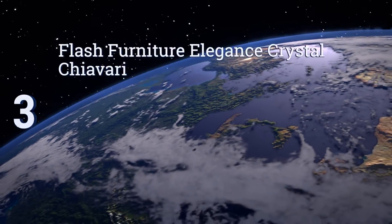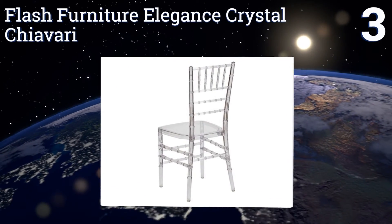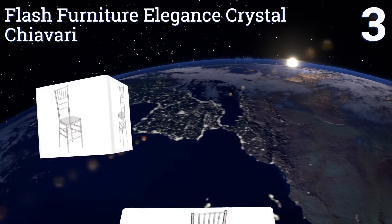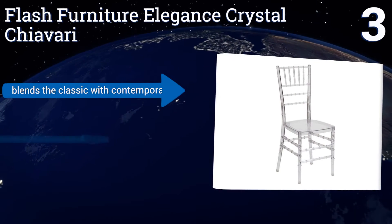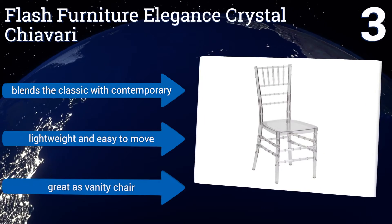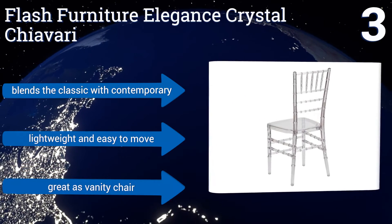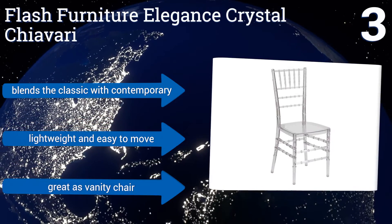Nearing the top of our list at number 3, a Flash Furniture Elegance Crystal Chiavari chair is an ideal choice for the dining room where space is at a premium. The chairs are sturdy but narrow, occupying minimal floor space, and can be stacked up to 10 units high for easy storage. It blends the classic with the contemporary, and is lightweight, easy to move, and great as a vanity chair.